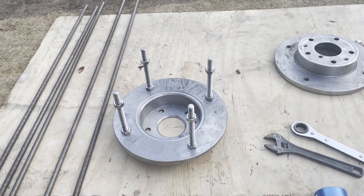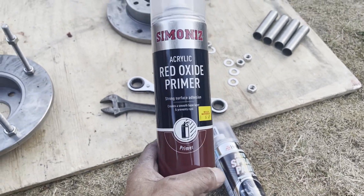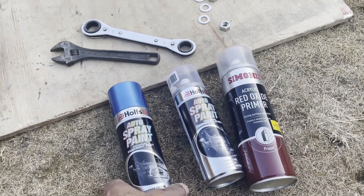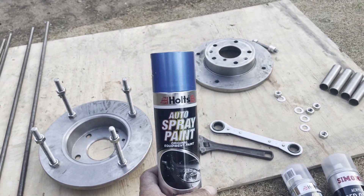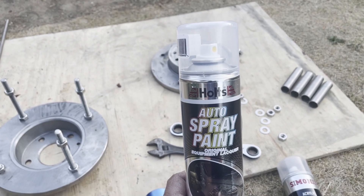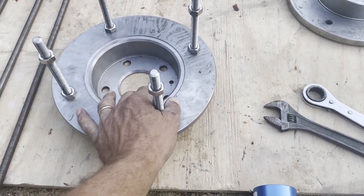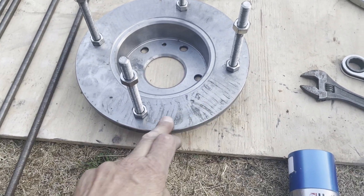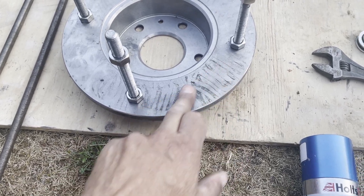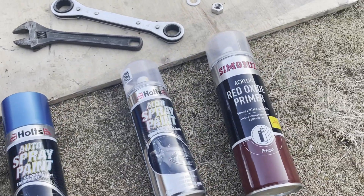I've stripped the mount down and I'm now going to clean it up and give it a coat of red oxide paint. Here it is all stripped down. First thing I'm going to do is give it a coat of red oxide primer, and when it's dry I'll give it a couple of coats of a nice blue color. There's also a lacquer which I'll put on top as a protective coat. First I've got to clean all these grease marks off and degrease it before applying the red oxide primer.